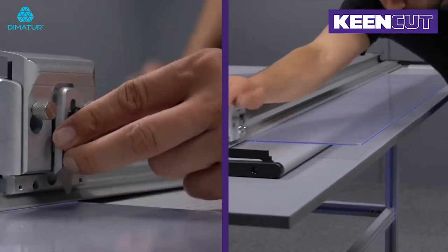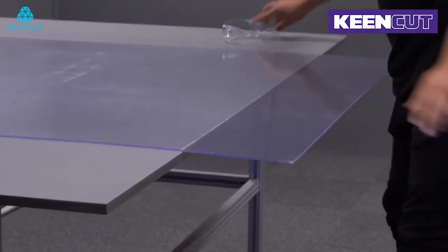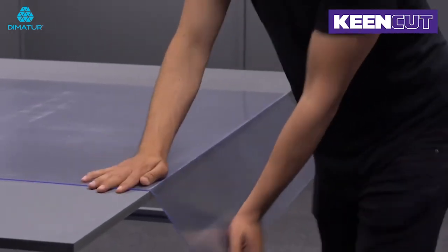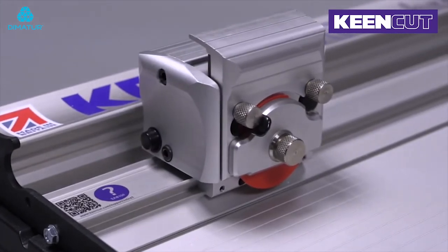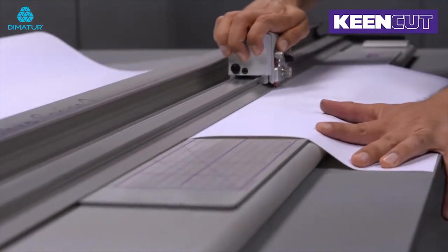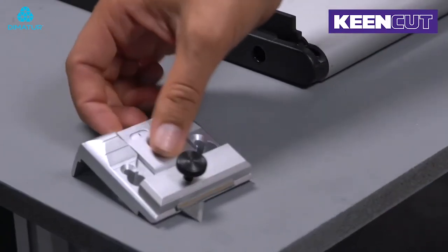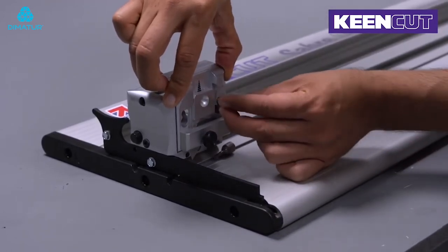By running the blade backwards, you can also score acrylics for snapping. The rotary blade holder cold cuts textiles and delicate materials and is ideal for trimming thin strips of banners and posters. The medium-duty blade holder uses standard off-the-shelf utility blades for the general purpose cutting of materials up to 10mm thick.